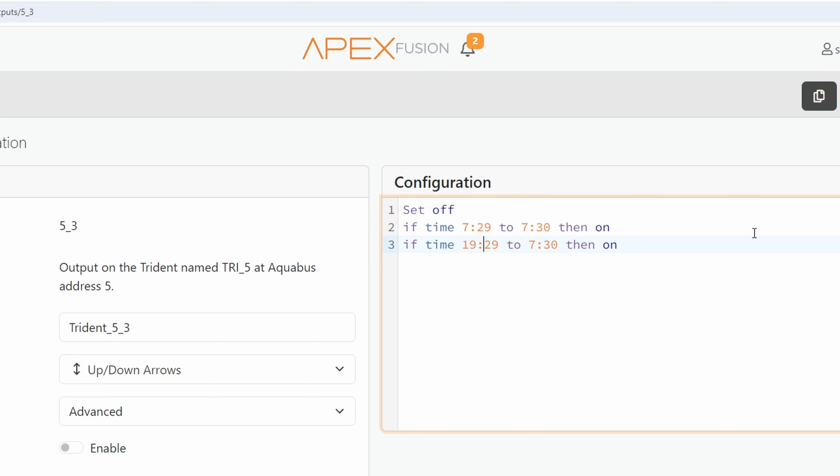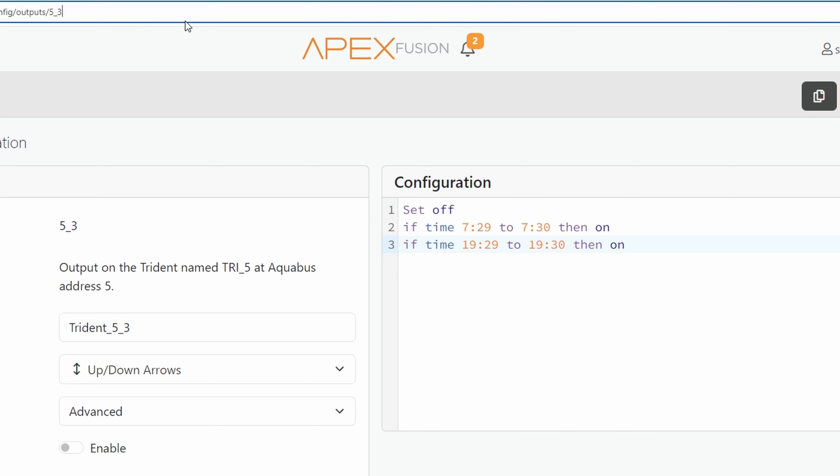If I also wanted to test at 7 p.m., we can do the same thing. 7 p.m. would be 19:29 to 19:30. Quick tip for 24-hour time: just minus 2 from it, so 9 minus 2 is 7, meaning 7:29 p.m. So now this would manually test everything twice a day — at 7:29 a.m. and 7:29 p.m. This is a great way to do it for our full suite of tests.